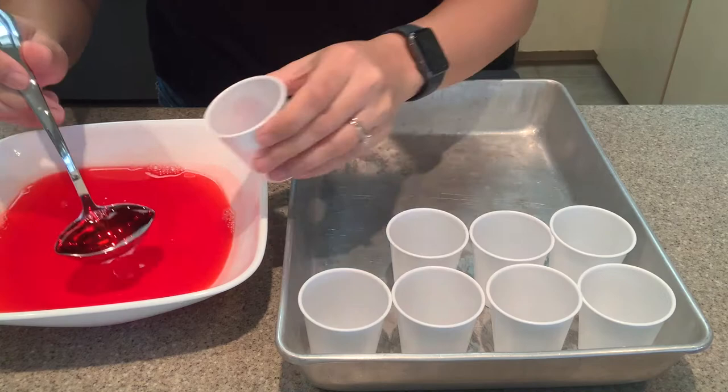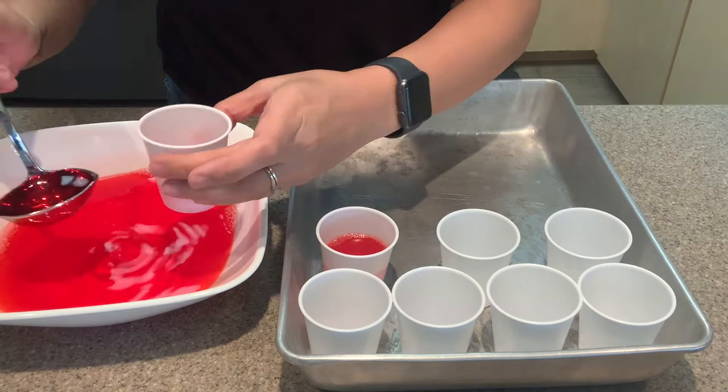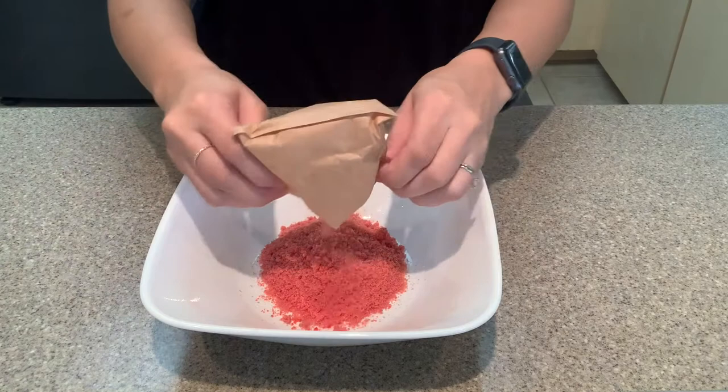Since these need to set in the refrigerator, I lined up all my portion cups inside a tray to make it easier to transport them. Using a ladle to pour the jello shots was really helpful and made it so much easier and cleaner. I tried pouring straight from the bowl at first and made a mess, so the ladle was very helpful.